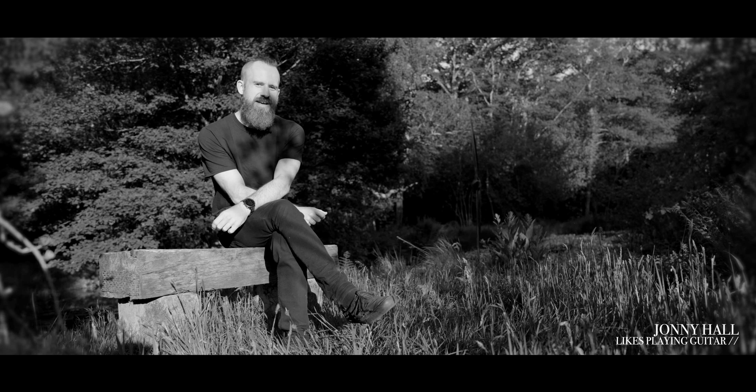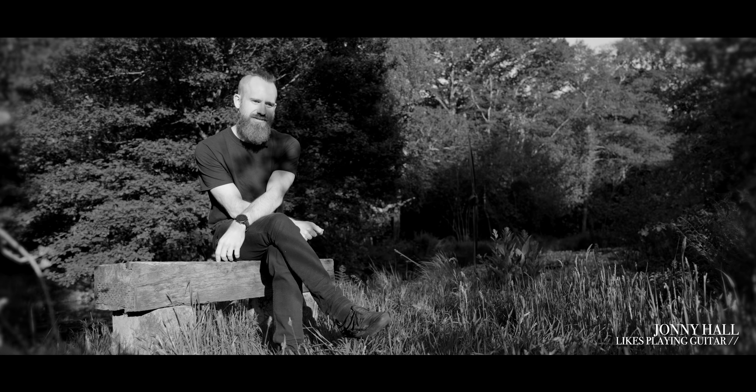My name's Johnny, I'm a guitarist and I like playing really heavy riffs.